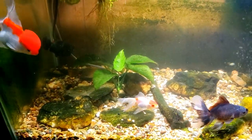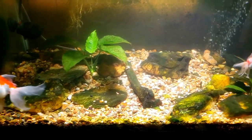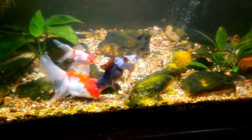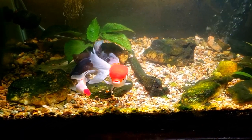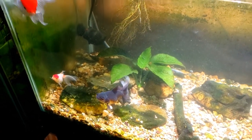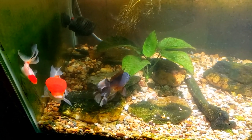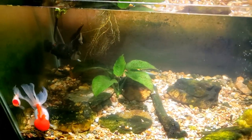Hey everybody, this is my fancy goldfish tank. Up until a few days ago I also had a black moor in this tank. When I brought the black moor home it did not look good — I was bringing it home in hopes that I could nurse it back to health, but unfortunately I was not able to. So I went back to the store today, took the remains of the black moor back, and got my store credit for it, although I forgot to cash in the receipt at the register. I still have the receipt, so when I go back to the store to get some snails in a few days I will get my money back for the dead fish.